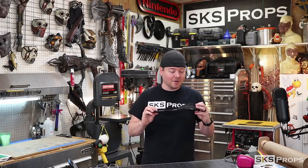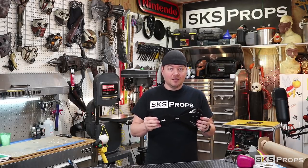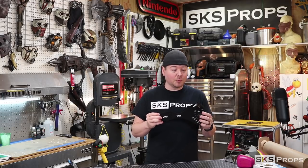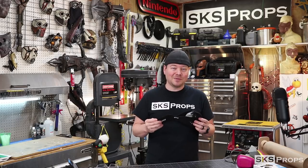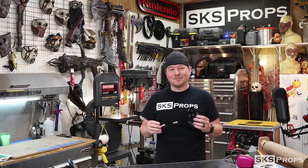Christmas is right around the corner. Again, this is just my review and my opinion, and I've been impressed with it — it's been very comfortable to work with. If you guys liked this review, be sure to hit that like button and subscribe. Swing back by for more tips and tutorials. Thanks for stopping by!